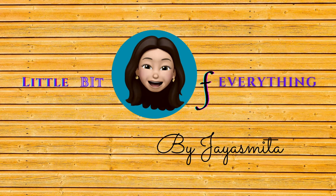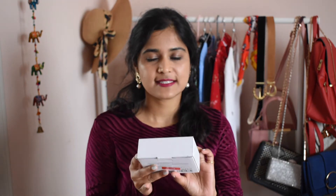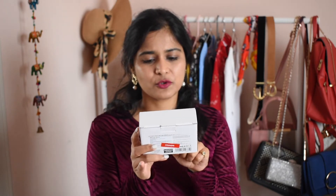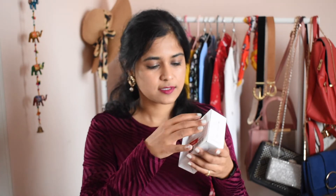The first product I picked up is the Miniso LCD alarm clock. This is a black digital alarm clock which also shows the temperature, the humidity percentage, the date, and the day. Let me open this.